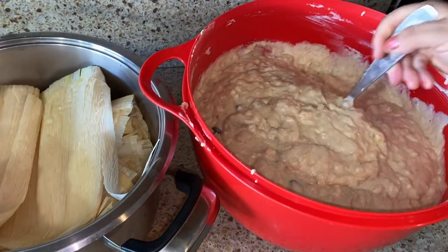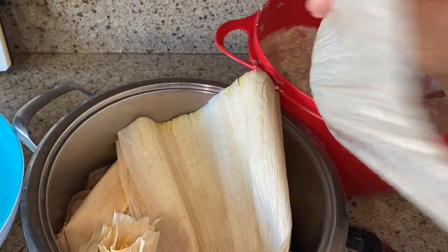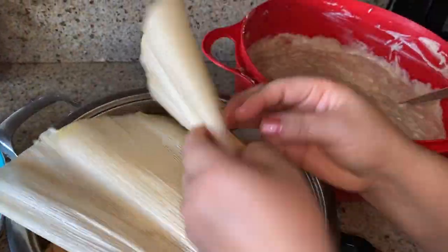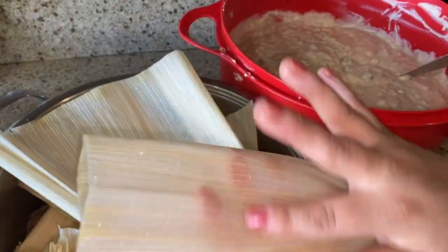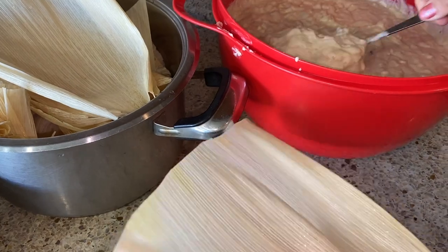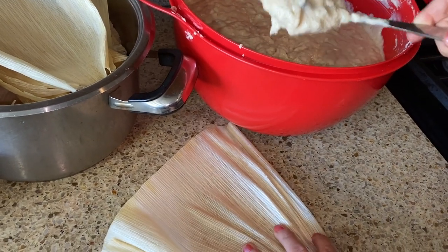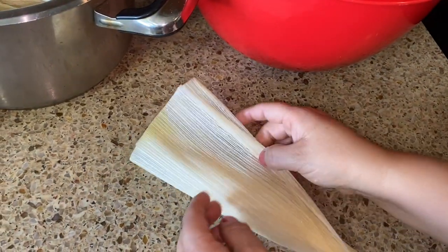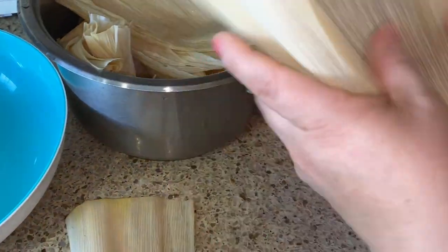Now that we have our dough ready and our corn husks - I already took them out of the water. All you have to do is drain the water; you do not have to pat dry them. You're going to use the smooth side on the inside, and the rough side will be the outside. Go ahead and get some dough with a spoon, put it right in the middle, and then just fold it. You could also tie them up if you want. That's all you have to do - let's continue assembling them all.